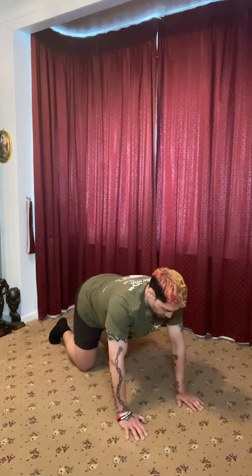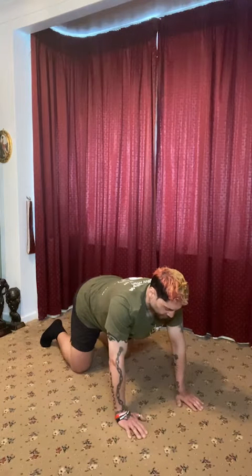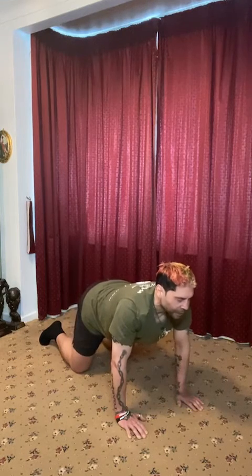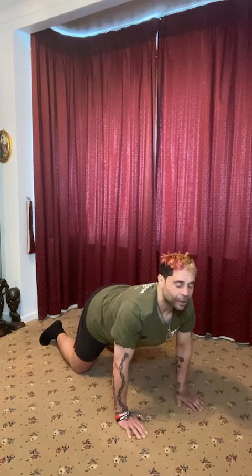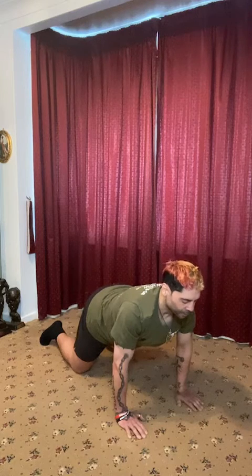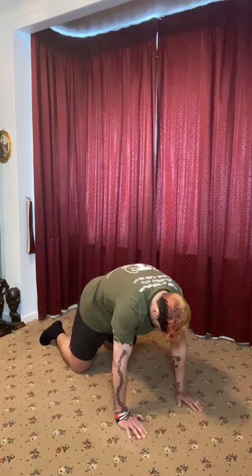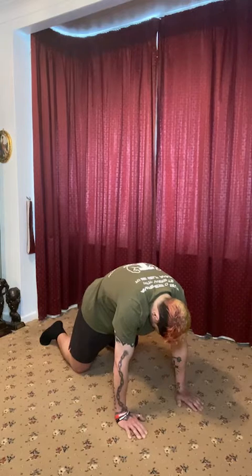And we're just going to hold that pose. And from that pose, we're going to go into a cat stretch. And the cat stretch is an exaggerated lower back. The lumbar spine goes down and then the head goes up. Chest tries to come out. Shoulders back. And then from there, we're going to go into the cow stretch. So we tuck our belly button into our spine. We over arch our upper back. We tuck our chin into our chest. And we've now gone into the cow stretch.